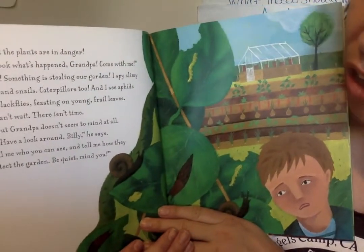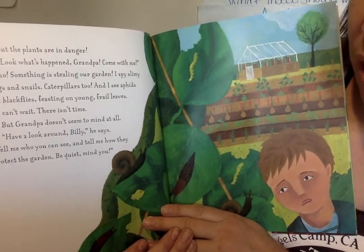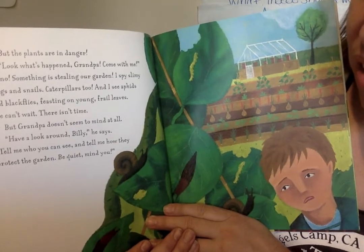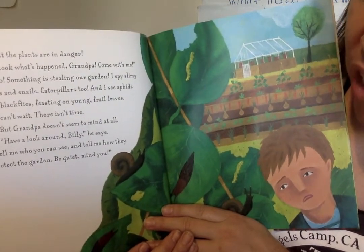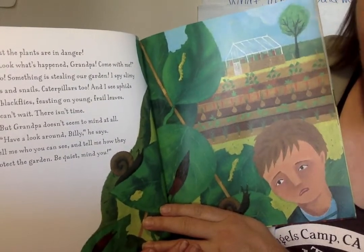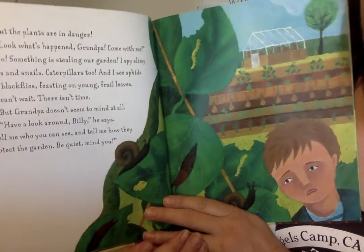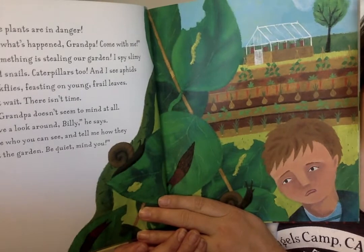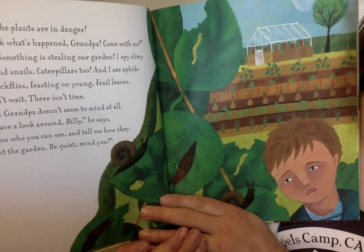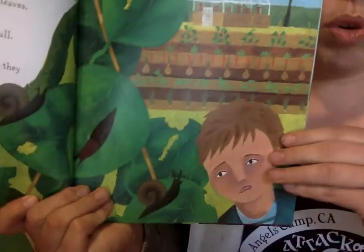But the plants are in danger. Look what's happened grandpa, come with me. Oh no — something is stealing our garden. I spy slimy slugs and snails, caterpillars too. And I see aphids and black flies feasting on young frail leaves. We can't wait, there isn't time. But grandpa doesn't seem to mind at all. Have a look around Billy he said — tell me who you can see and tell me how they protect the garden. Be quiet mind you. What do you see?